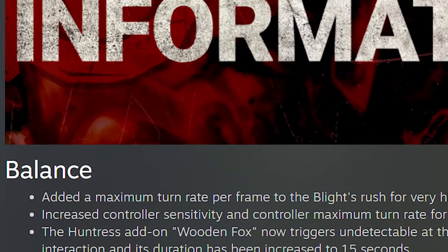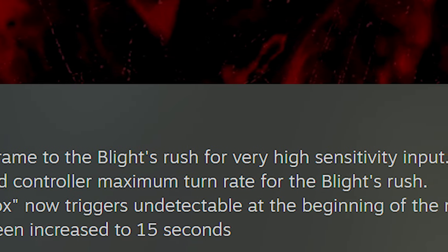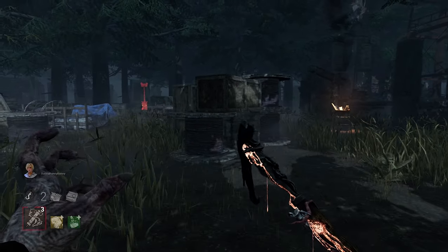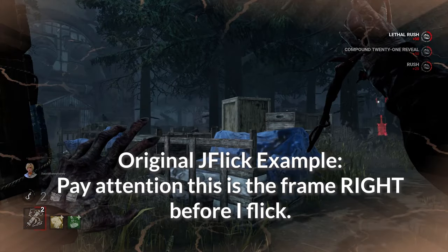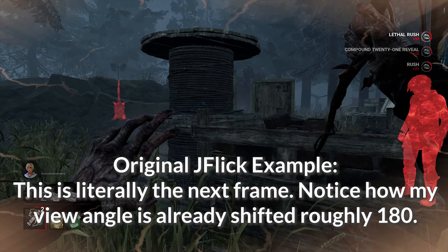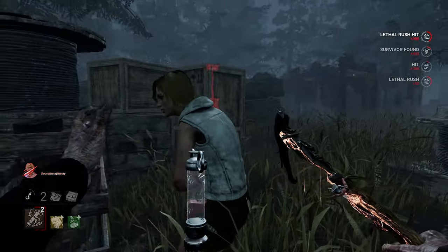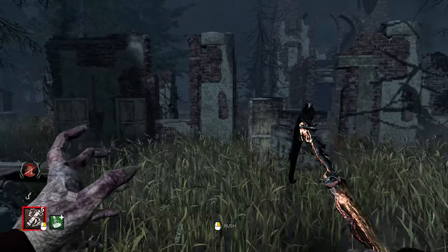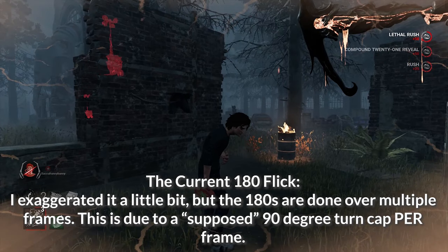Before I talk about the different ways of doing a 180 with the current patch, I just want to say that a lot of people are throwing the word J-Flick around incorrectly, and that's not anyone's fault. To clarify, a J-Flick is a 180-degree flick within one frame — it's a one-frame animation. I'll show a clip of what that looks like, and I'll show a clip of what we currently have, which is not a one-frame 180-degree flick — it's over the course of two-plus frames.